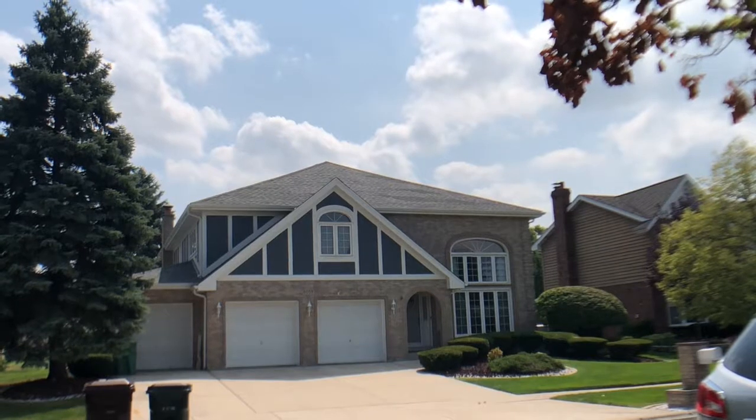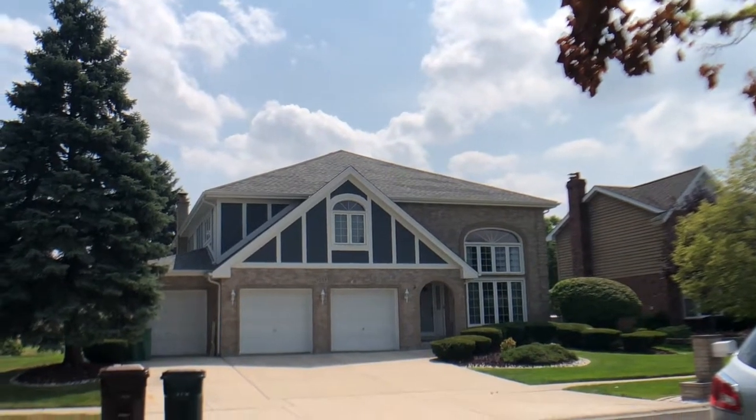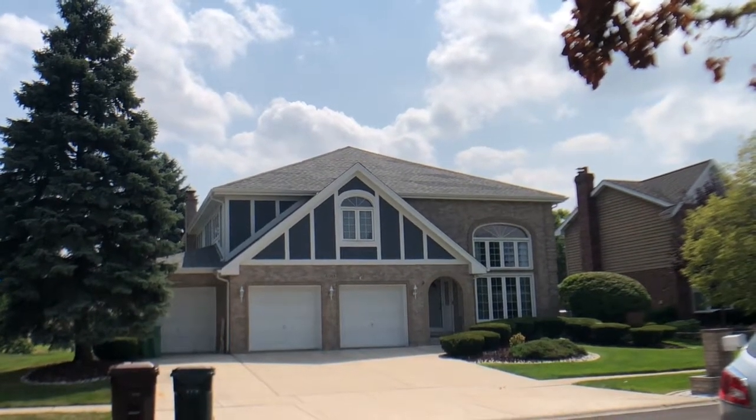We also did the soffit, fascia, and gutters on this. Just an awesome looking Tudor style house here in Tinley Park.